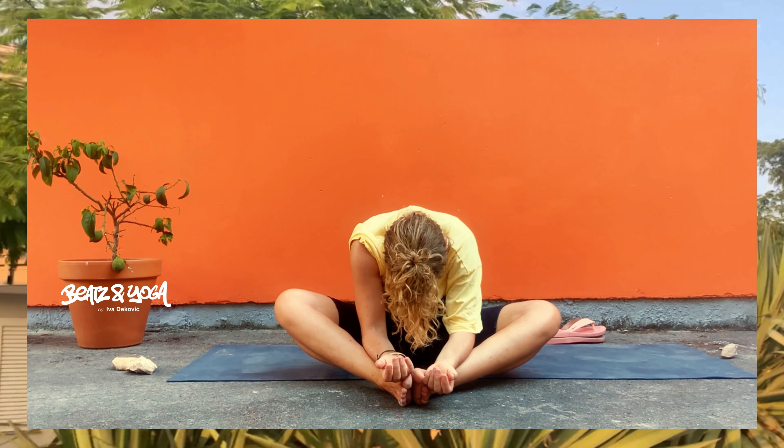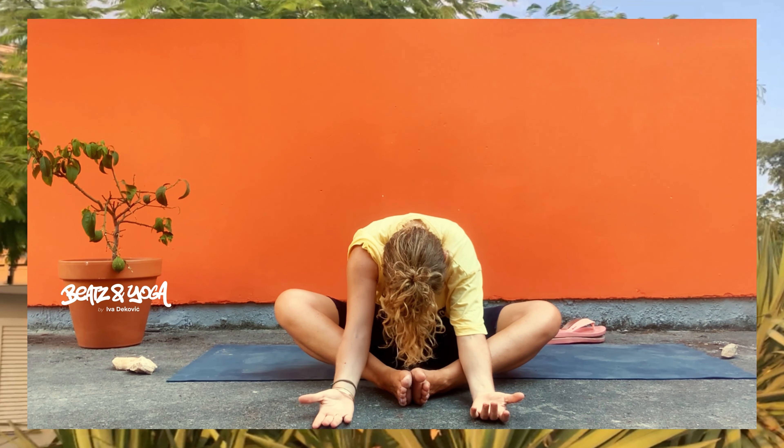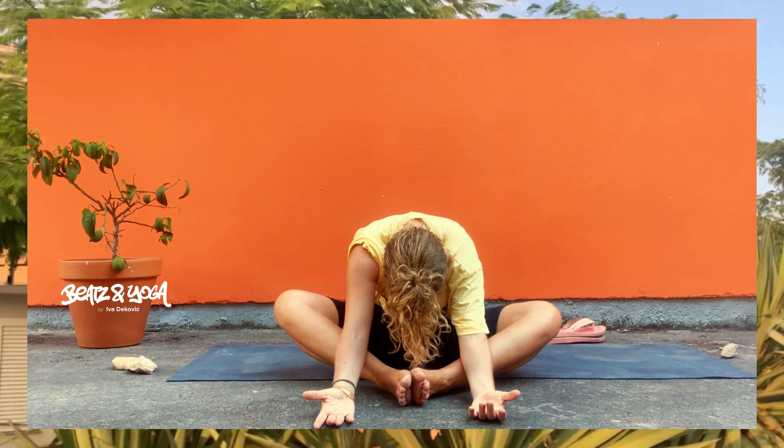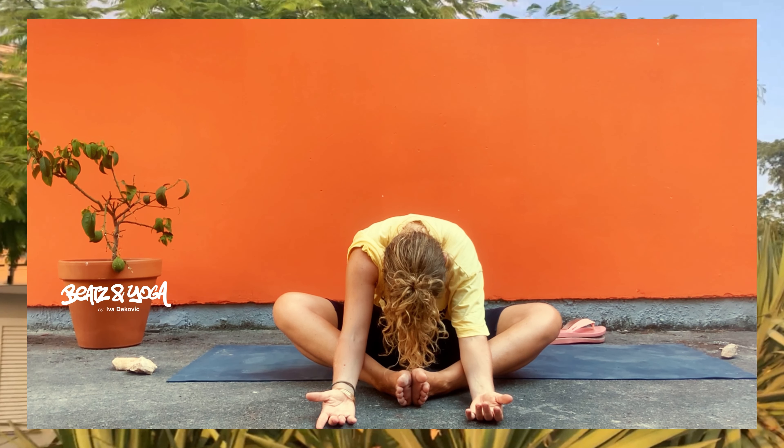Die Hände setzt du hinter deinem Gesäß am Boden ab – keine Unterlage jetzt notwendig. Und jetzt senkst du von rechts nach links deine Knie. Die Füße sind mehr als hüftbreit und parallel zueinander. Diese Übung entspannt den unteren Rücken und die Wirbelsäule. Von hier aus kommen wir direkt zum Schmetterling. Pendle dich ganz gezielt von rechts nach links ein, Gewichtsverlagerung, und dann lass los und kontrolliert alles loslassen.